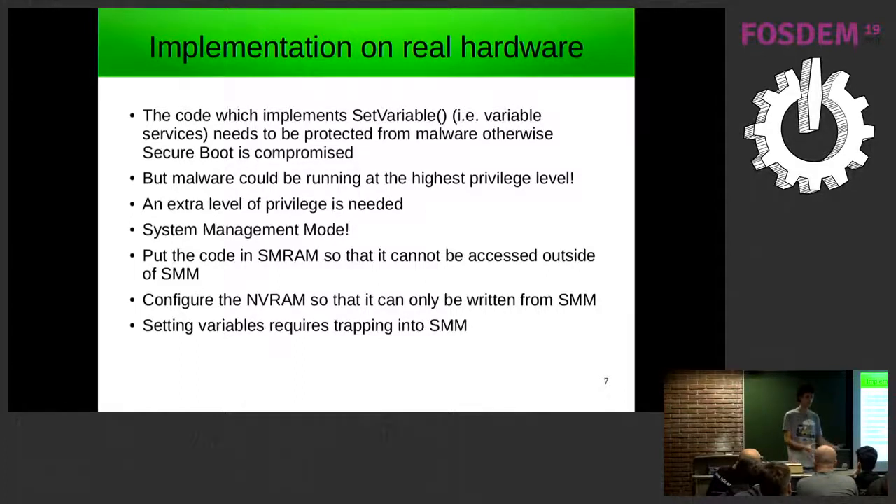The code runs on the same CPU as other code, which could include a rogue device driver running as part of the operating system. There needs to be a way of defining an extra level of privilege or execution context. On x86 processors this already exists in the form of System Management Mode, or SMM. You can jump into SMM and execute code from a special section of RAM called SMRAM, which is hidden from the rest of the system. The security-sensitive part of the firmware is placed in SMRAM, and NVRAM is configured so it can only be written from within SMM.